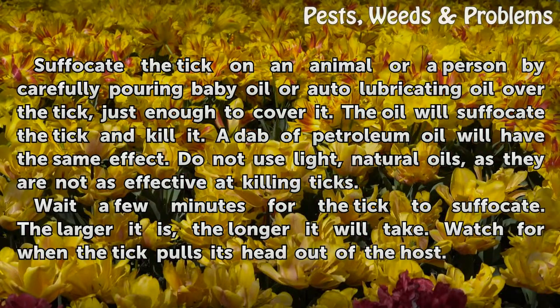Do not use light, natural oils, as they are not as effective at killing ticks. Wait a few minutes for the tick to suffocate.